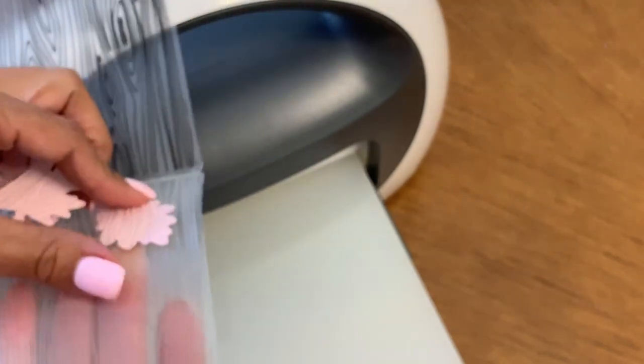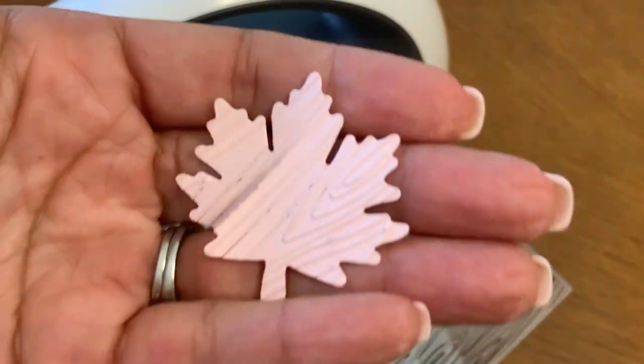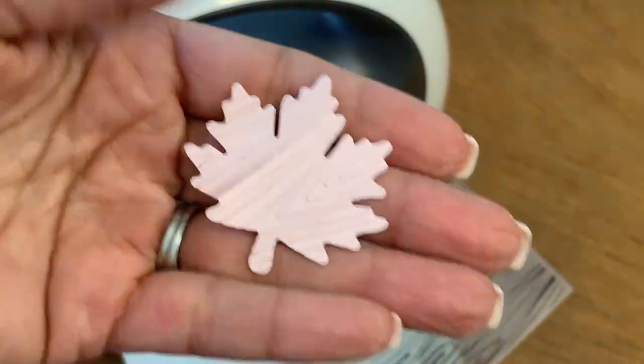I'm going to run it front and back to make sure we get a nice emboss. I think maybe you only need one pass because I accidentally tore it — but look at the embossing detail that's in there. I think you only need to run it through one time and not twice because running it twice tore the leaf.